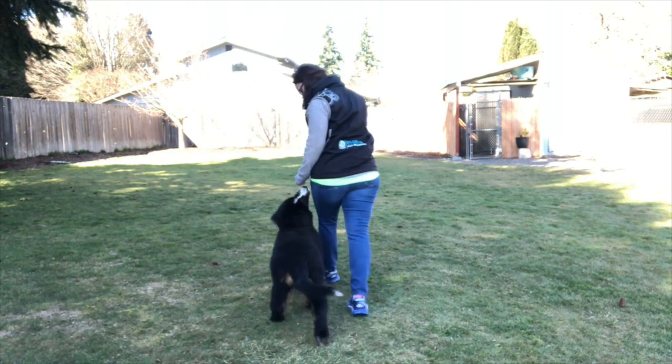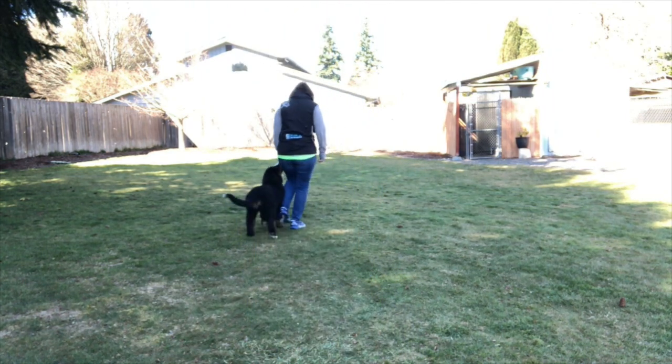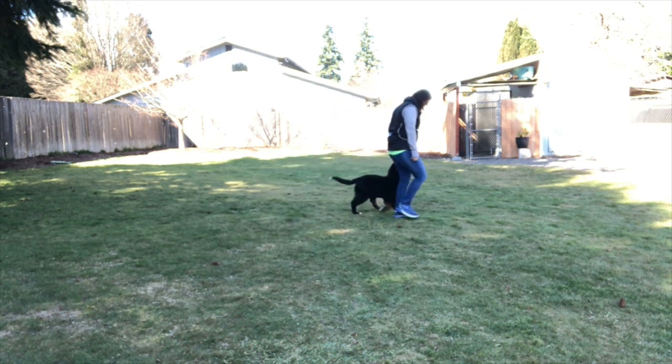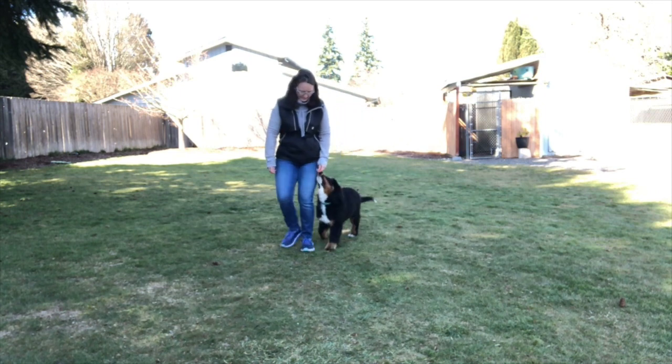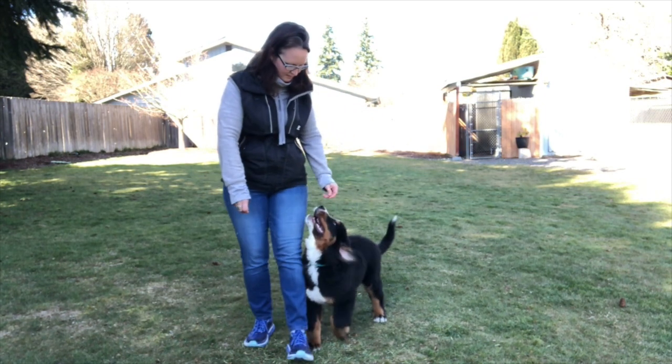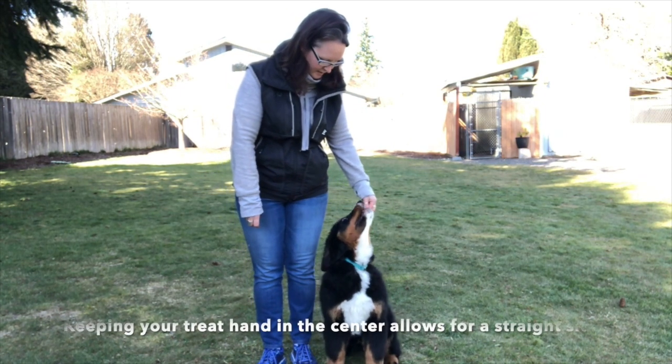Hazy, heel — good girl, good heel, good girl, come in, good heel, good girl. Continuing to practice luring her into heel position with praise and food rewards.